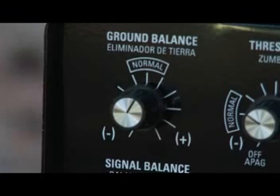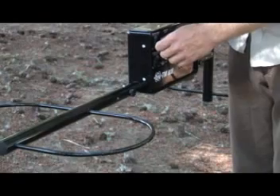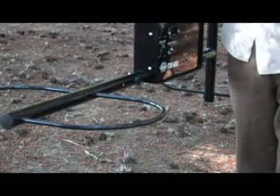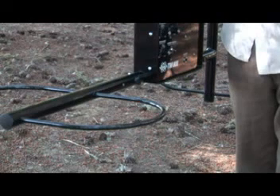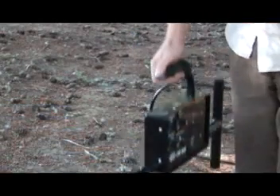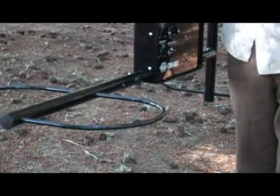If the threshold level decreased or faded when the instrument was lifted, turn the ground balance control slightly counter-clockwise towards minus. Lower the unit back to arm's length, press and release the push button control, and again raise the instrument about six inches further above the ground while listening to the threshold hum. If the threshold still decreases or fades, then repeat this procedure until the threshold level remains about the same as the instrument is raised about six inches further above the ground. If the threshold level increases or beeps when the instrument is lifted, then adjust the ground balance control slightly clockwise towards the plus. Lower the unit back to arm's length, press and release the push button control, and again lift the instrument about six inches, listening for any change in the threshold hum. This process needs to be repeated until the threshold level changes little or not at all as the instrument is raised about six inches further above the ground.